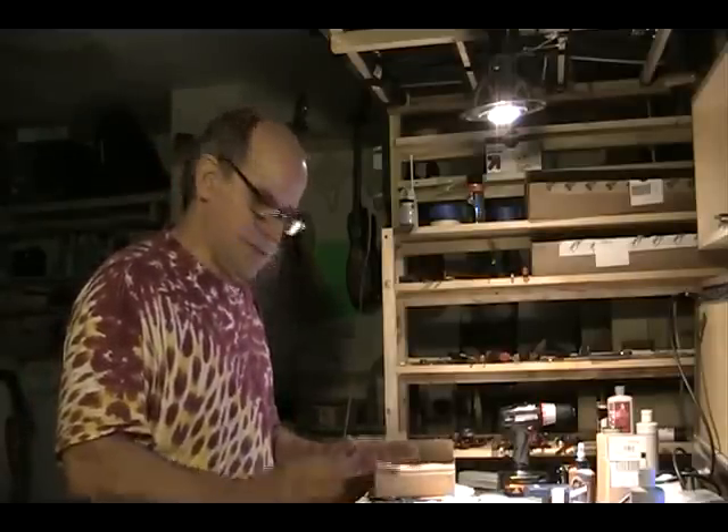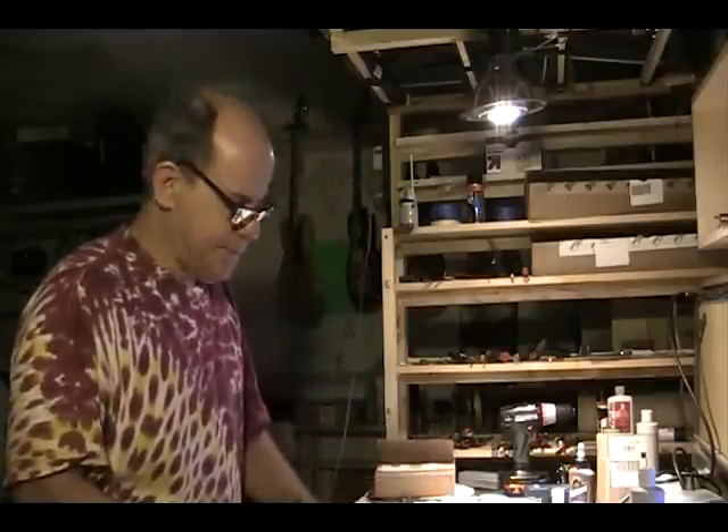We have the knowledge to do that. We know how a guitar works, what it takes to make that action low and buzz free, which is what everybody wants. And we'll make it as low as the guitar itself will allow us to make it.